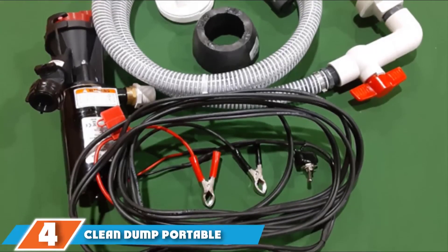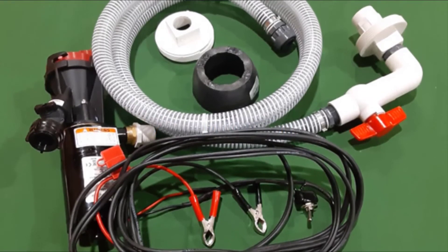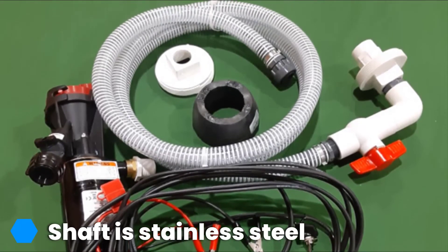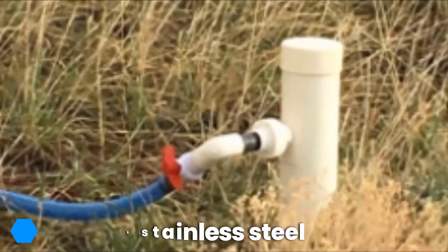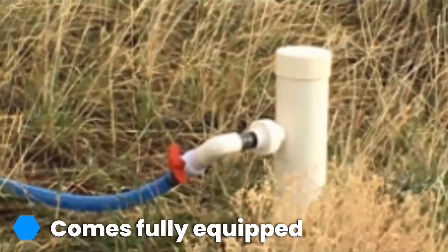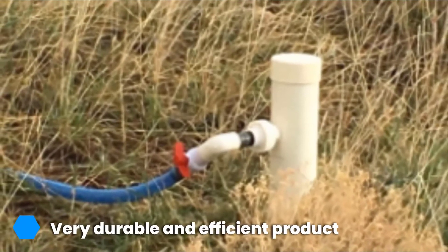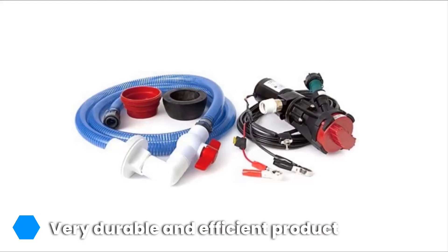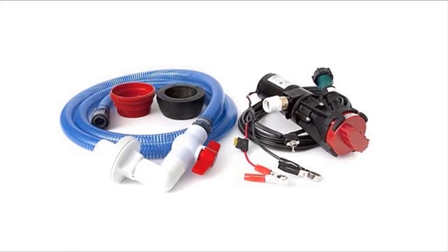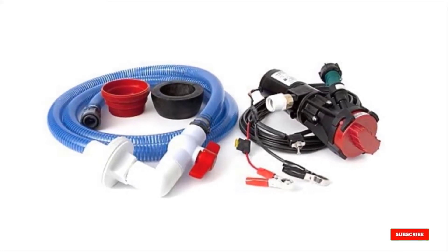The number four position is dominated by the Clean Dump Portable Macerator System. The Clean Dump Macerator System is well-designed and is an excellent RV partner for all your waste disposal needs. This macerator system features all the necessities required for efficient waste disposal, such as the alligator clips and hose. It doesn't make use of gravity, but the product can pump your waste uphill up to 150 feet. This RV macerator system works efficiently thanks to its durable stainless steel structure. The same material is used for the pump's shaft, which enhances performance and extends the durability of the model. It can also withstand high levels of pressure, and this pump system comes as a complete kit.